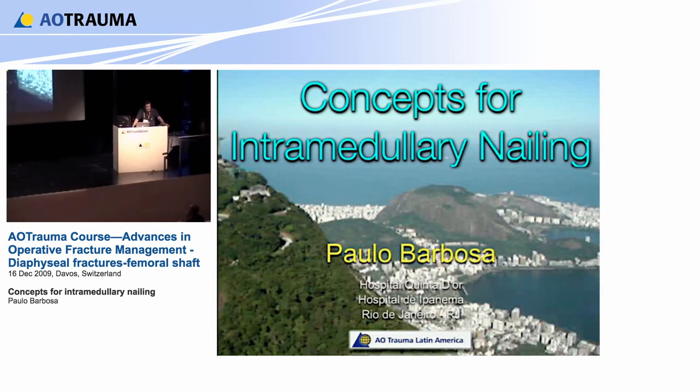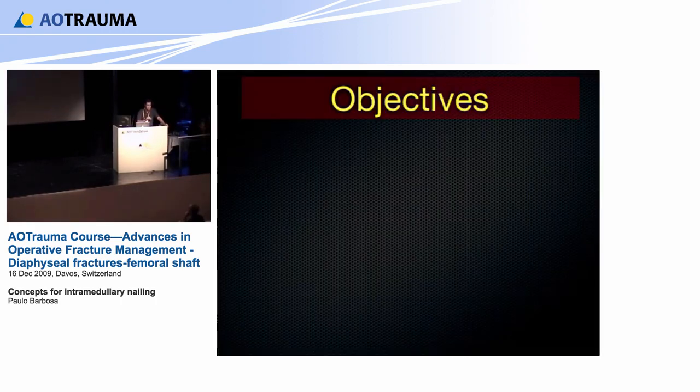I'm very, very sorry. I did miss the program. It is the first time in my life, and I have to apologize. I will try to do my best to show the general concepts of intramedullary nailing, not only in the femur.